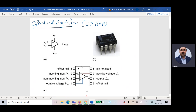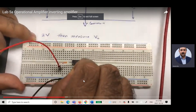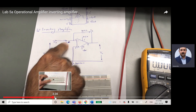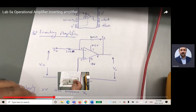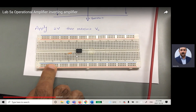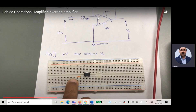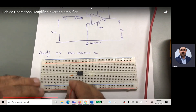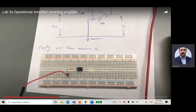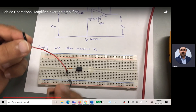The output is through pin six. This is the symbol for the operational amplifier. Let me show you quickly: I placed the operational amplifier and I am connecting pin two to a specific resistor, then connecting the input to that resistor. Pin three I connect to common (ground).